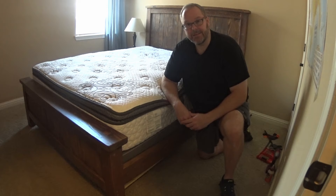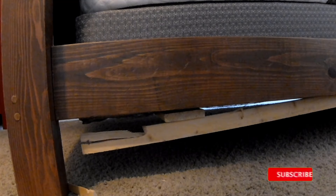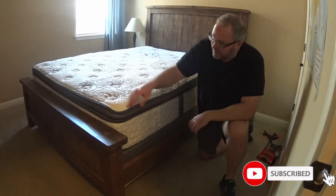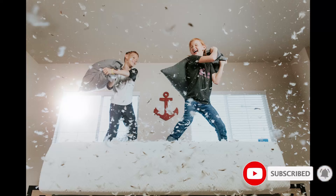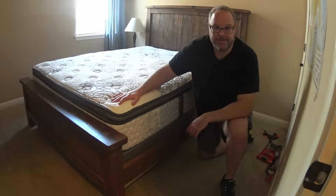All right, welcome back. So today we're going to show you how to fix a broken bed rail. This was likely caused by an epic pillow fight battle that occurred with my two kiddos, and it's actually something really easy that you can fix. I'm going to show you how to do that today.